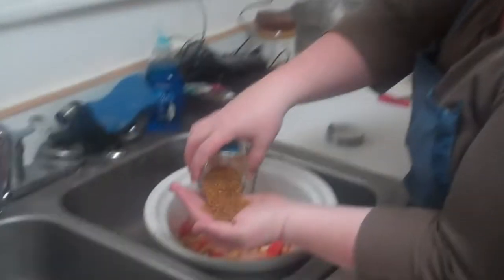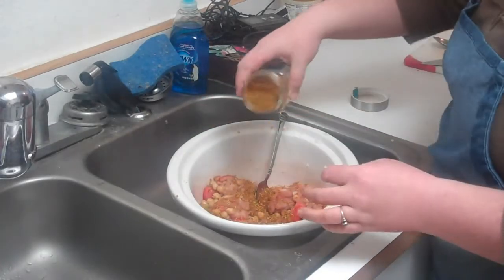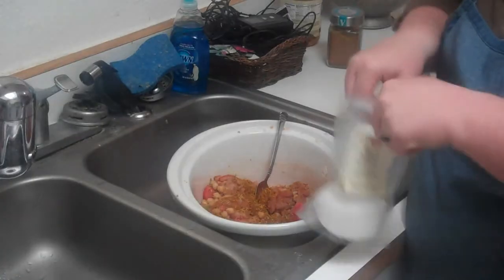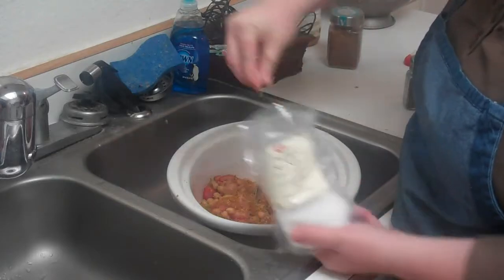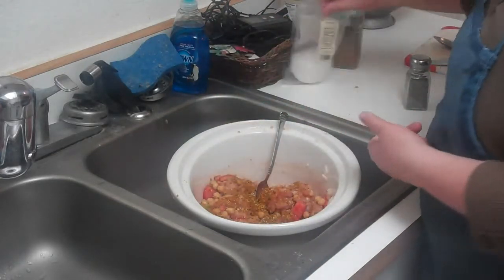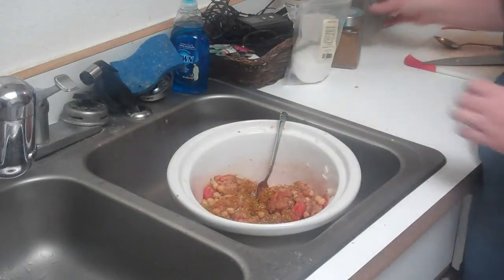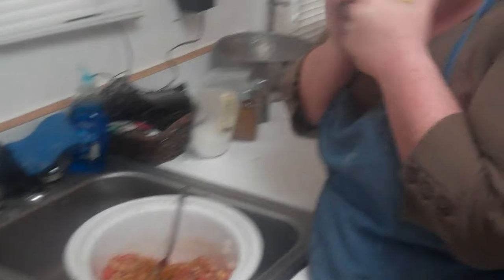If you can't find that blend, you can also just use some garlic powder, paprika, and cumin. I'm just going to put a generous handful in there with my mixture. I'm going to add about a teaspoon of sea salt and also about a teaspoon of black pepper. And my last ingredient — my very special ingredient — is peanut butter. I know, sounds weird, doesn't it?